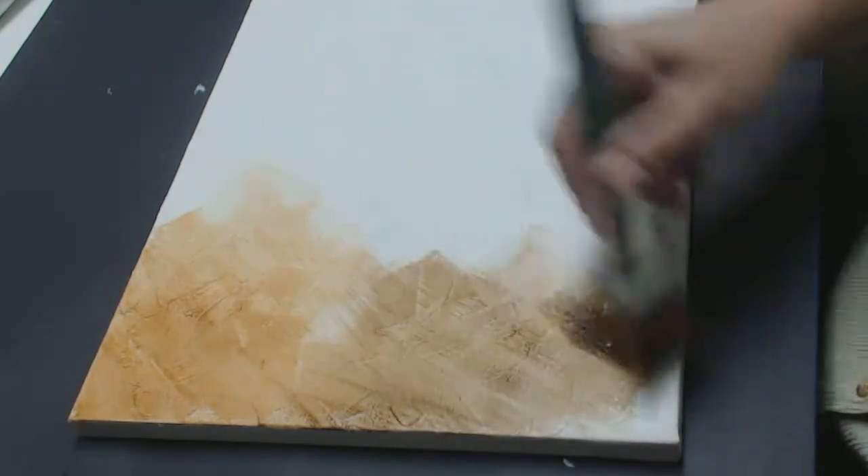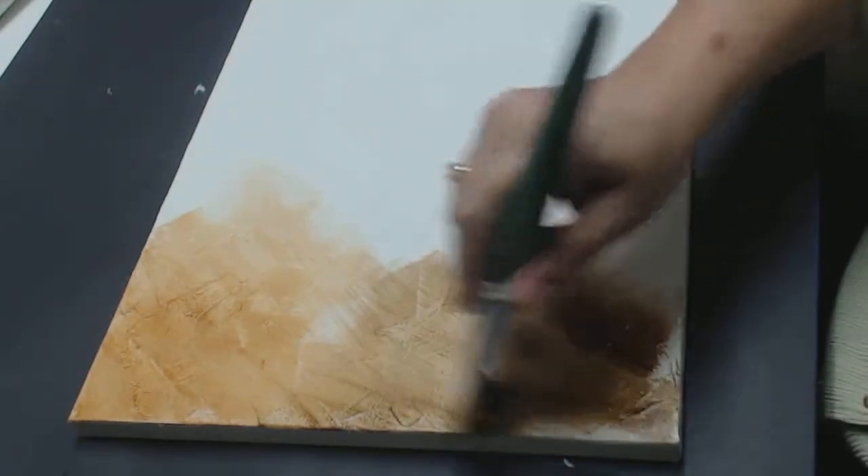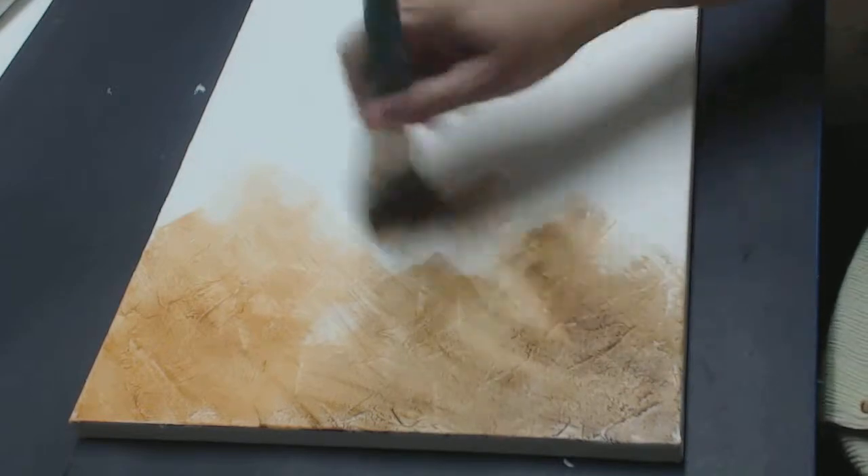I'm going to come in and pick up some asphaltum. You can also do this by using a rag and washing it on, whichever you prefer. You can put it on dark or you can put it on light.